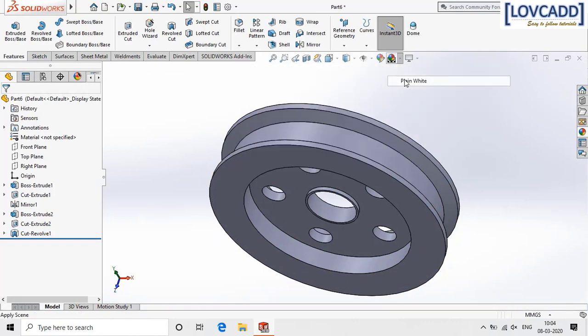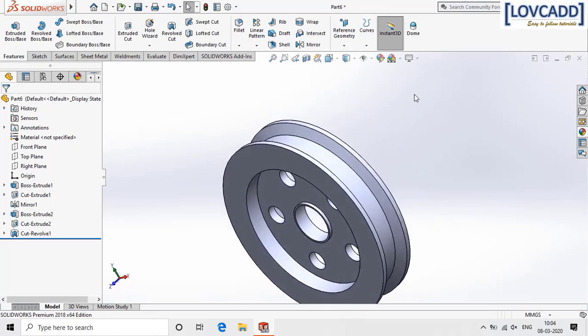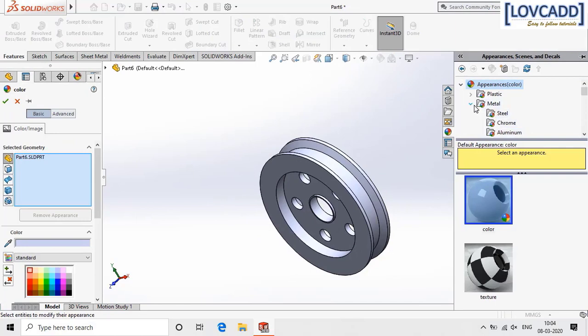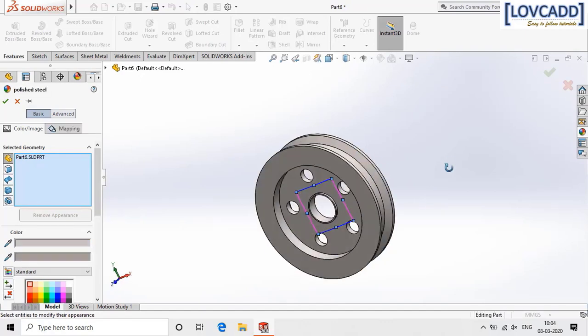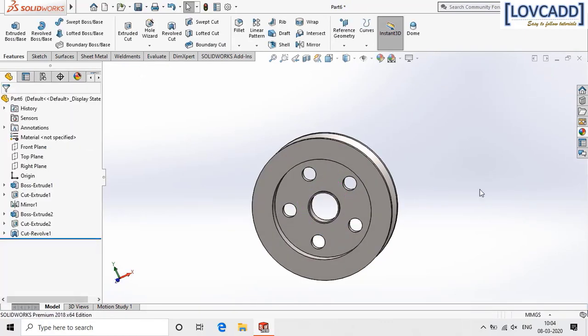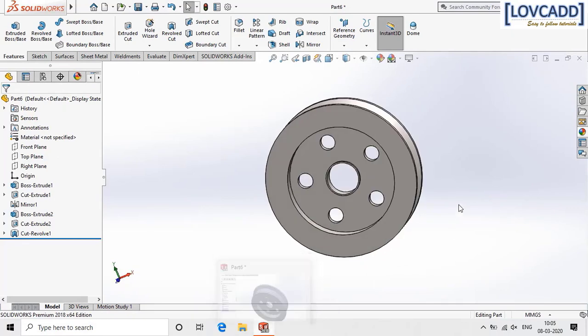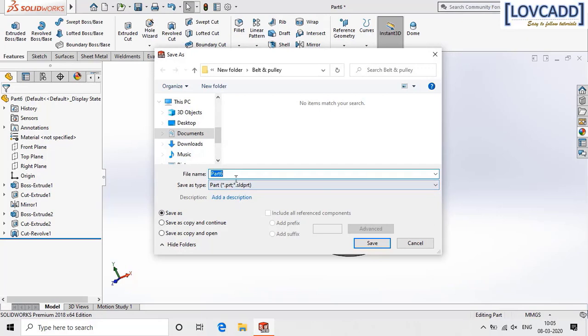So here is the basic design of pulley one. Now edit the appearance — select metal, steel, and apply it. Now save this pulley, go to save as, and name it pulley one.